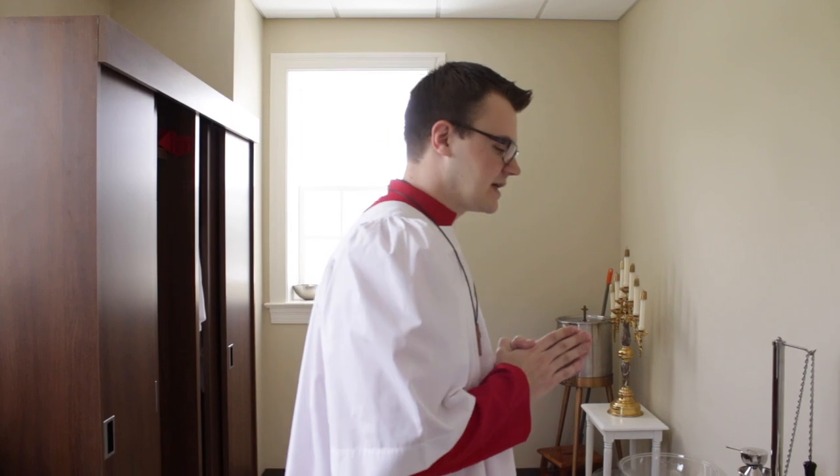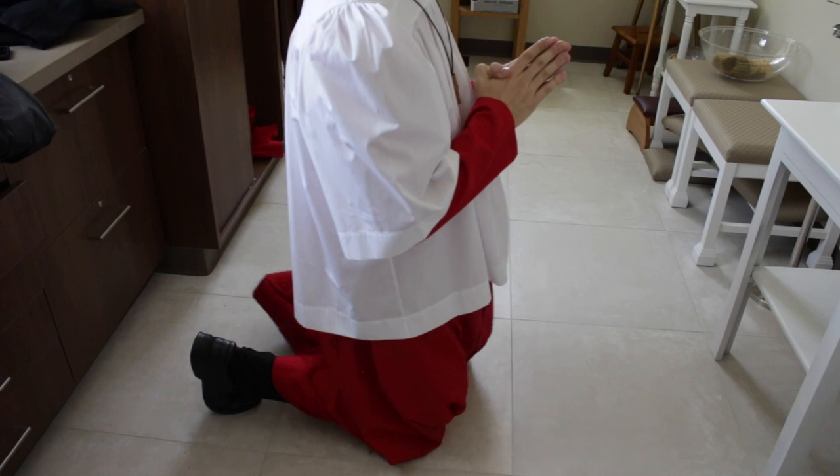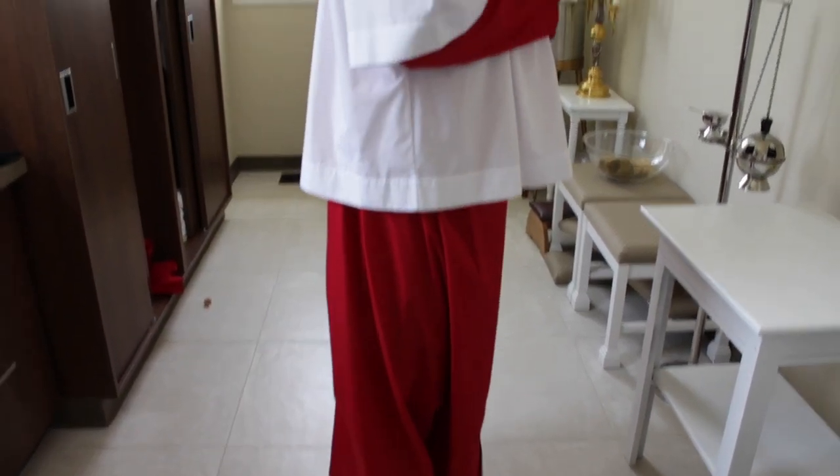When we're in our cassock and surplice, we want to be walking around the sanctuary and around the church slowly and reverently. When going up and down stairs, be sure to do so carefully so you don't trip over yourself. To properly kneel in your cassock: slide your right foot out, then slide your other foot out so that you're kneeling. To stand up, do the exact opposite — slide your foot out so you're on one knee, then stand up properly. In that way, you'll make sure you're not tripping over your cassock as you stand up or kneel down.